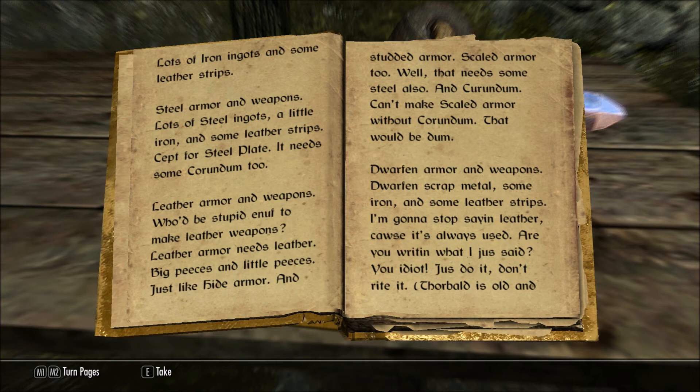Leather armor and weapons — who'd be stupid enough to make leather weapons? Leather armor needs leather, big pieces and little pieces, just like hide armor and studded armor. Scaled armor, too — well, that needs some steel also, and corundum. Can't make scaled armor without corundum.